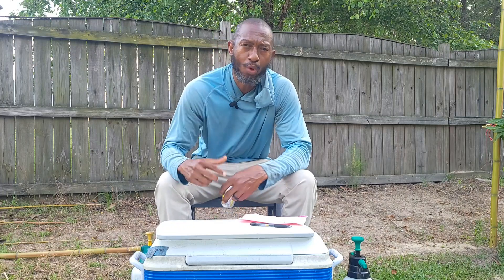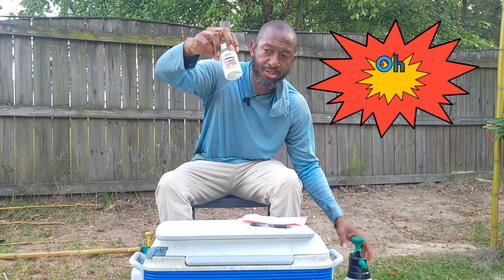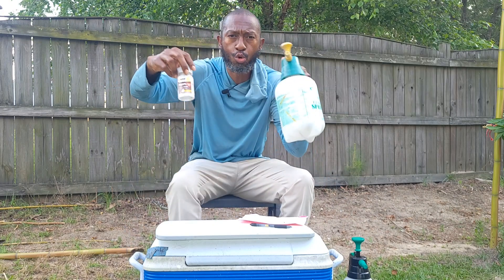Hey, do you want stronger tomato plants? If so, you came to the right place. All you need is this and your sprayer.